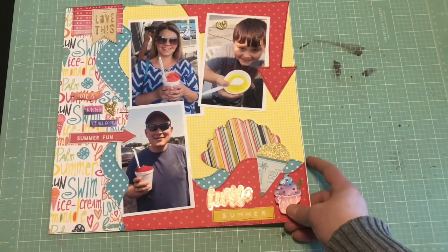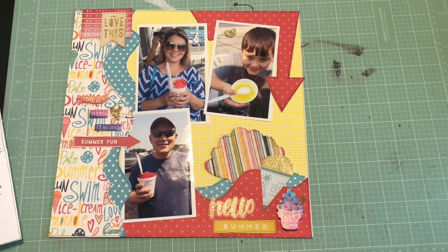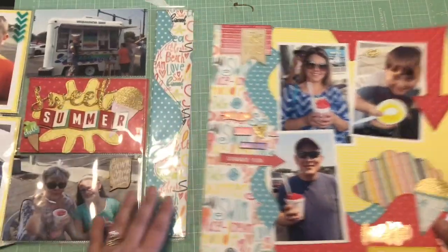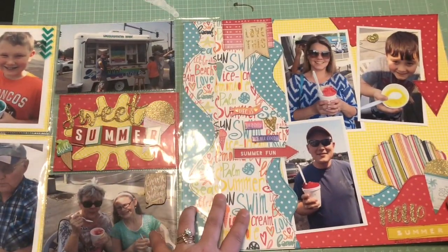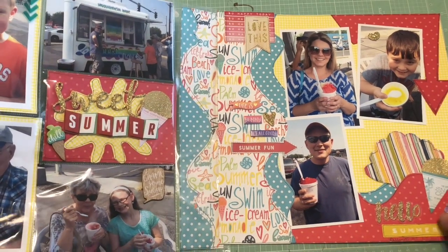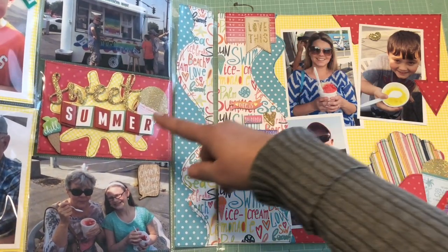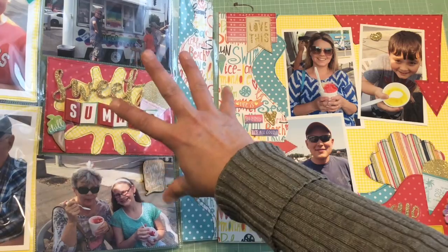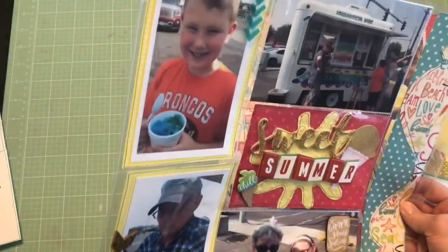Then I made a two-pager with a pocket page — it actually goes like this. This might have more of a glare since it's a pocket page. I used Kiwi Lane templates down the middle here and this is also like a water splat — that's Kiwi Lane — and I just used that inside the pocket.